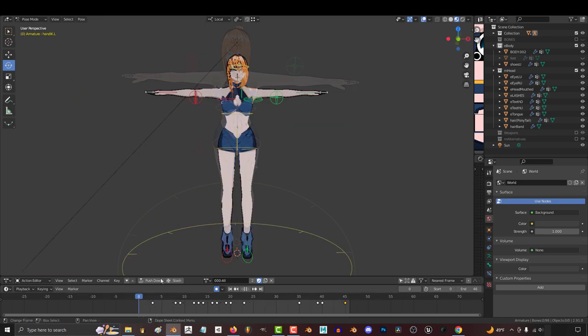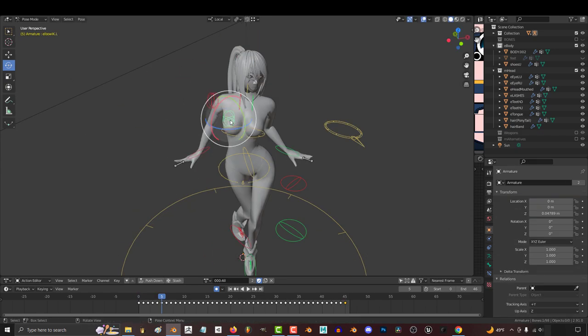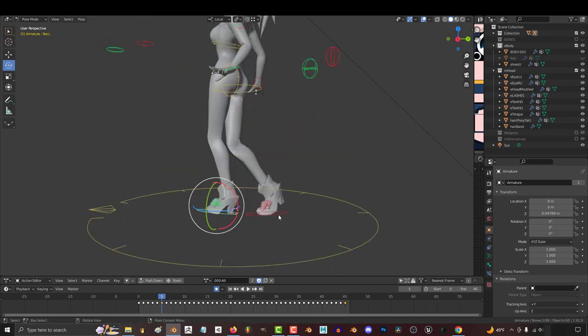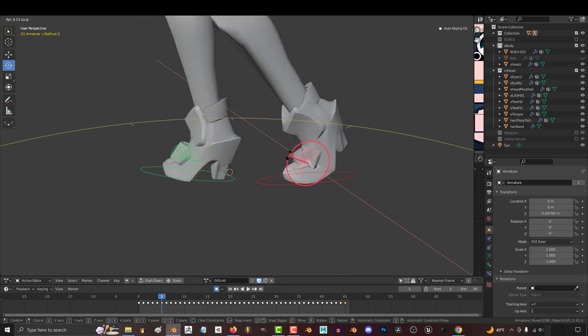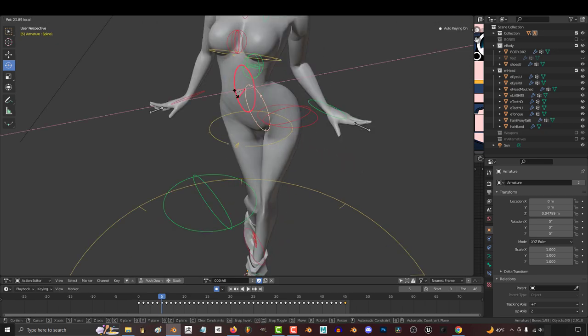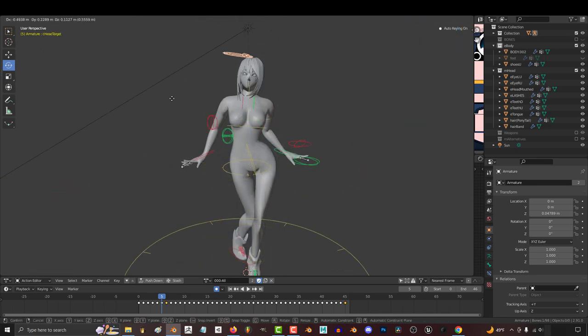I like to color coordinate everything — red means right, green means left, and yellow is center. These circles control the direction of the elbow, and these control the direction of the knees. Position of the feet is controlled with these, and you can rotate these to make her foot pivot around her toes. This controls her body position, this controls the rotation of her hips, and this controls the direction her chest is facing. Her neck is controlled with this, and this controls where she's looking.